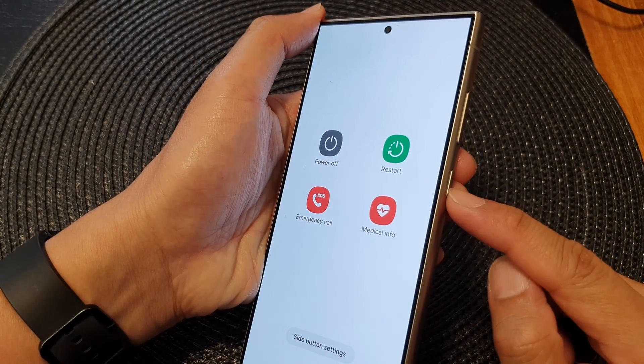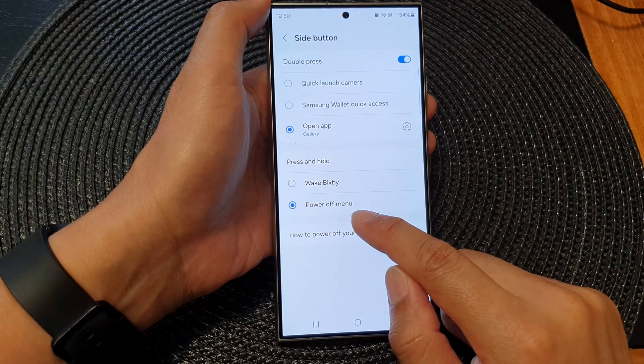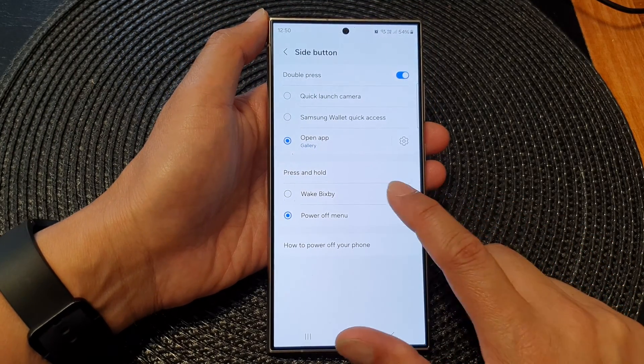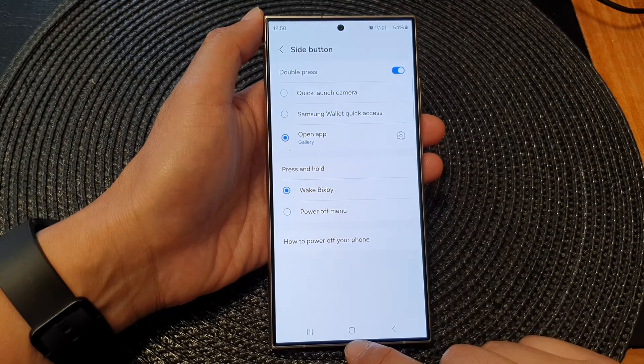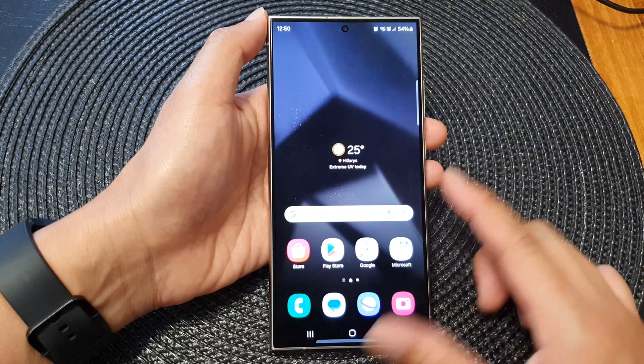How to set the side button press and hold to open the power off menu on the Samsung Galaxy S24 series. First, tap on the home button to return back to the home screen.